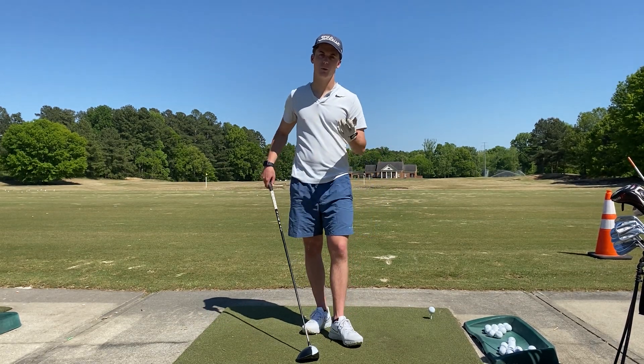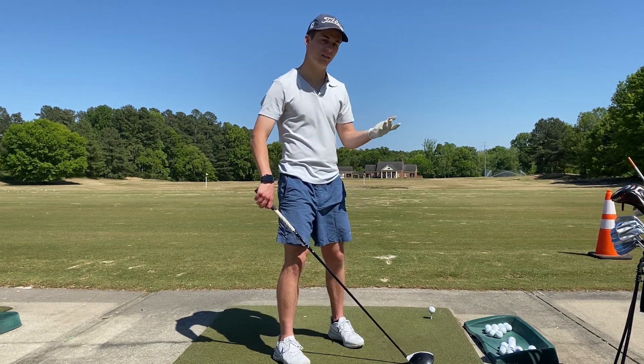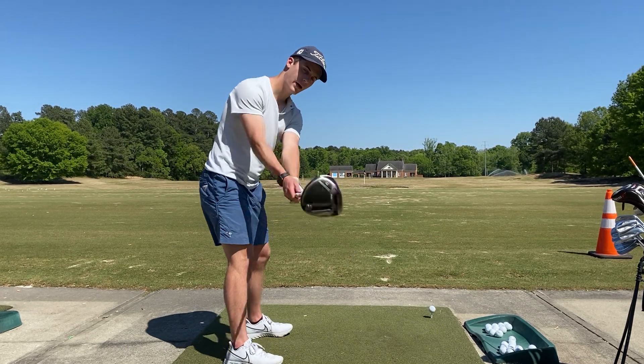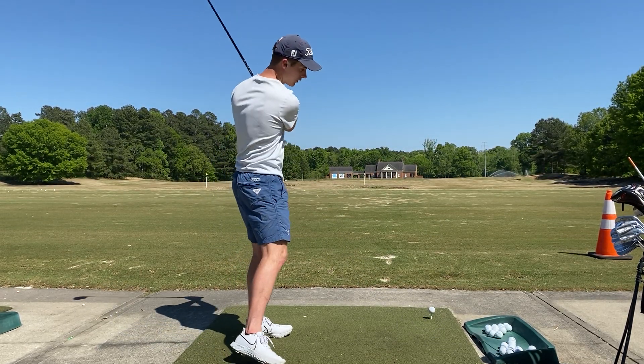Now in golf, there's what's called a backswing before you go to hit the golf ball. Nobody hits the golf ball with the club just sitting on the ground — everybody takes a backswing and then they go to hit the golf ball.